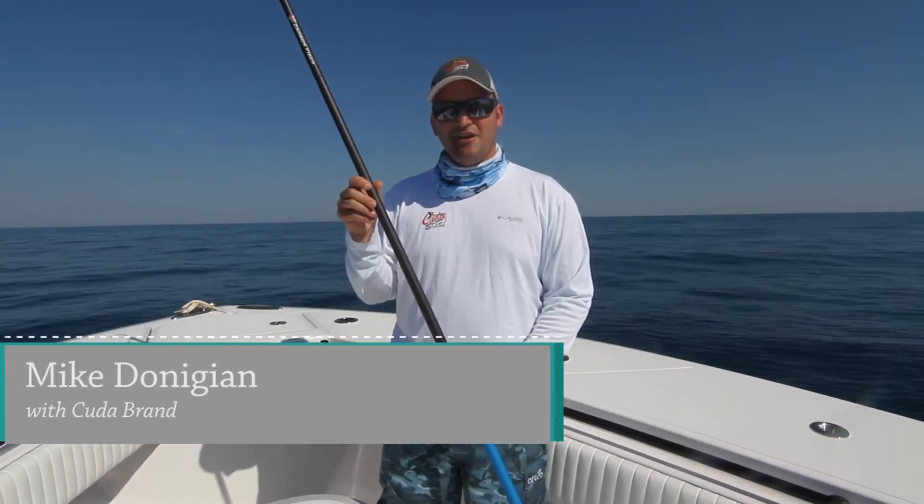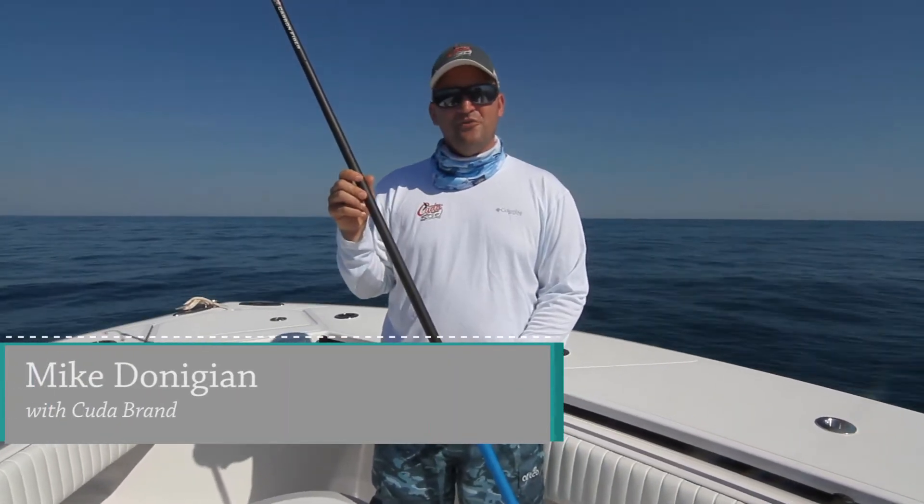Hey everybody, it's Mike Donegan with Cuda Brand out here today. I wanted to walk you through our new carbon fiber gaffs.